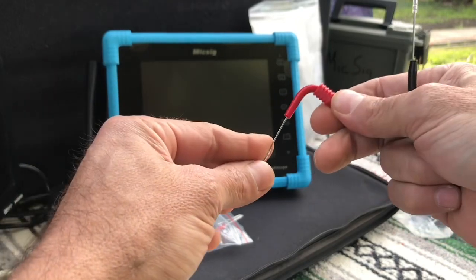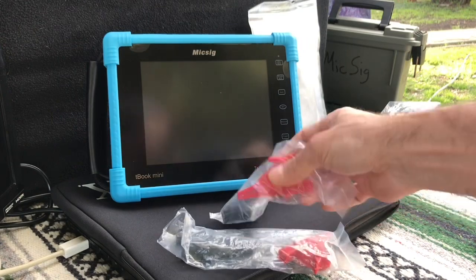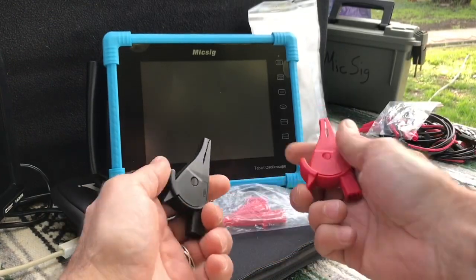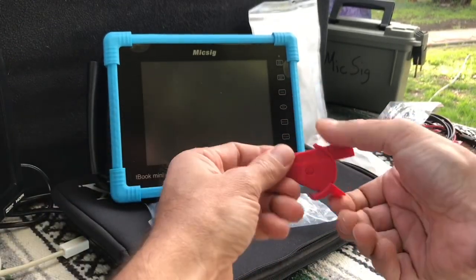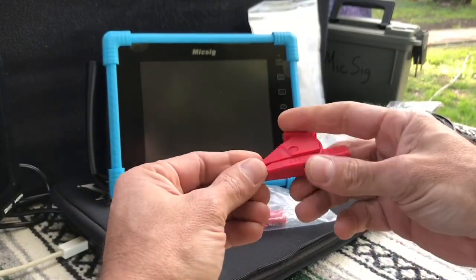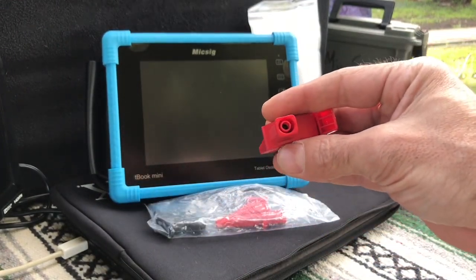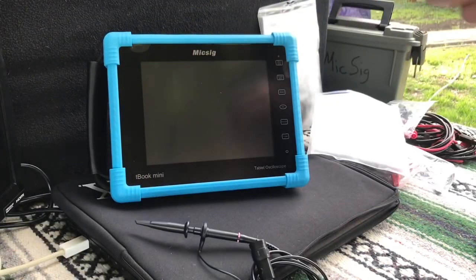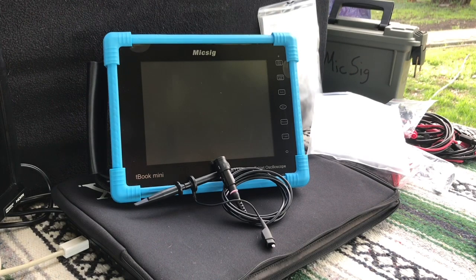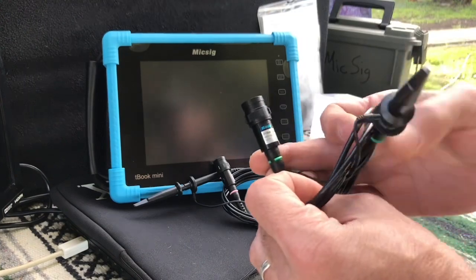Next we have four insulated alligator clips — two red, two black. They feel pretty stout with good springs and they squeeze pretty tight, with 4mm jacks. Next we have four P130 probes that are attenuated 10-to-1, with the probe on one side, a ground lead coming off of it, and BNC connectors on the other side.